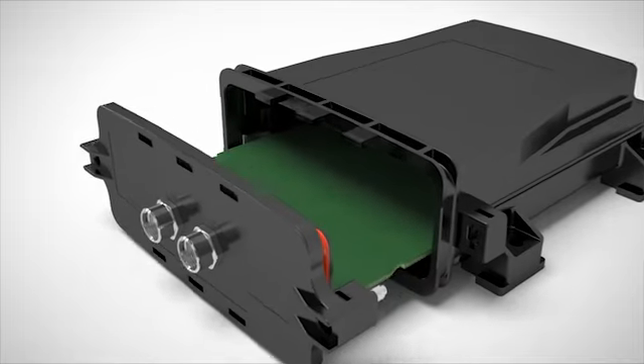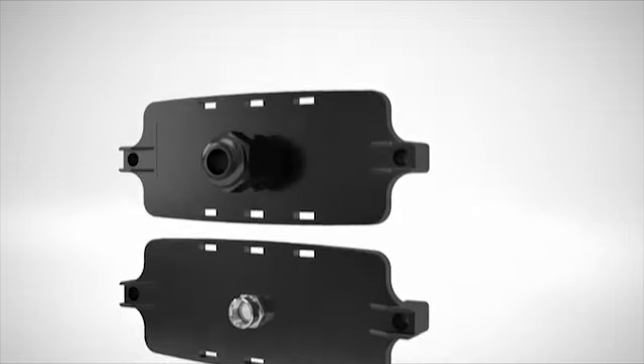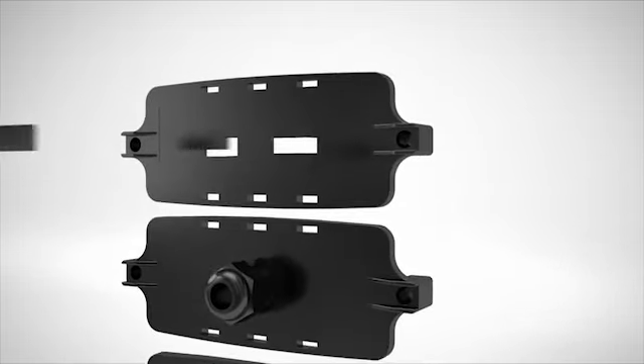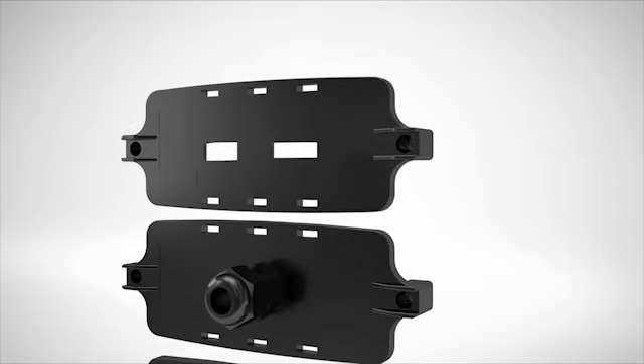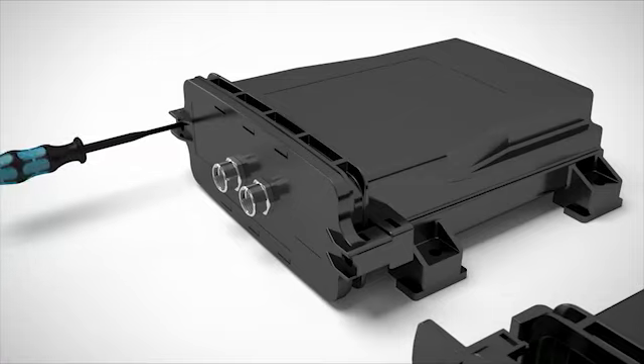An integrated interlock prevents electronics from falling out inadvertently. Choose your individual connection solution for the front plate. The screw or snap-in locking can additionally be sealed against manipulation.